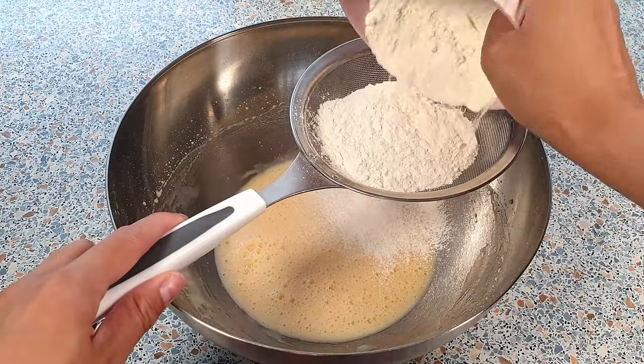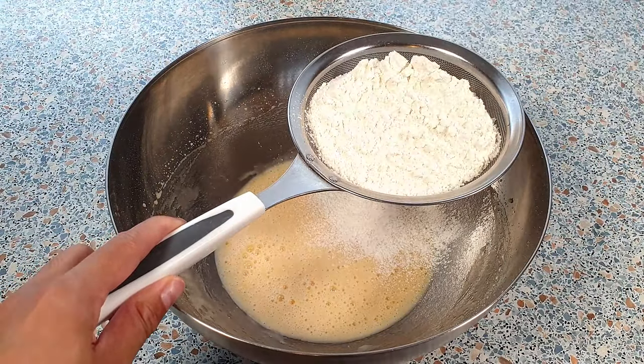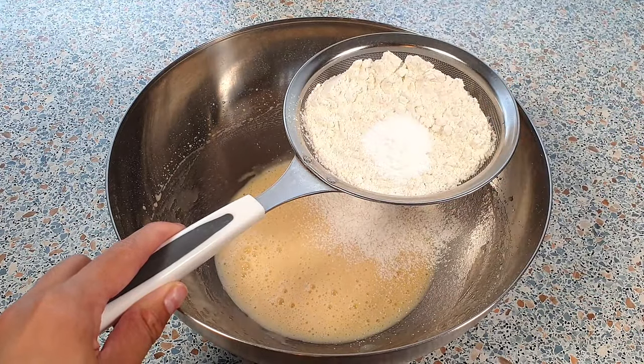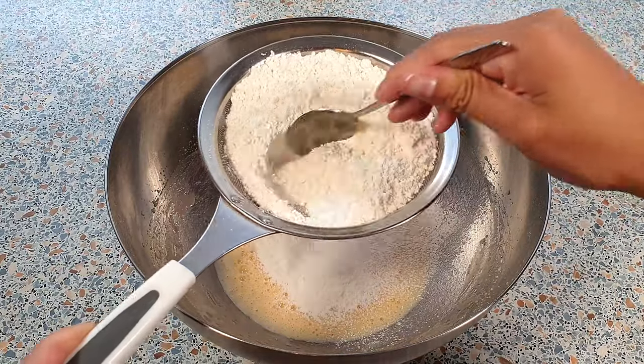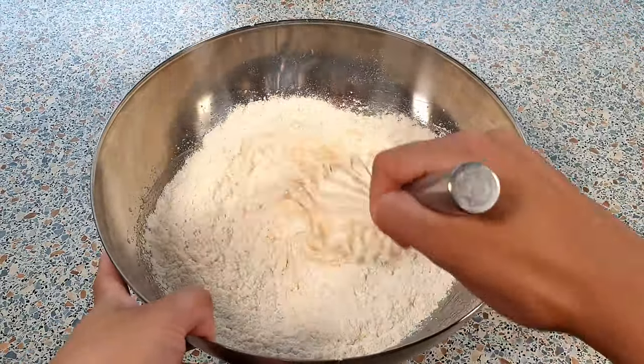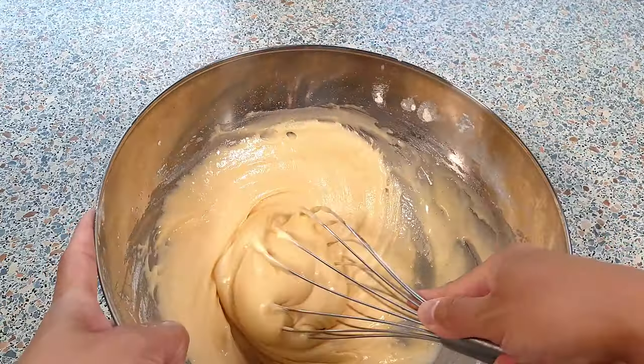We can now sift in the 150 grams of all-purpose flour, 1 and a half teaspoons of baking powder, and a fourth teaspoon of salt. Mix everything together by using a wire whisk. Make sure not to over mix this.